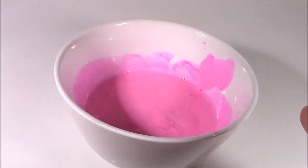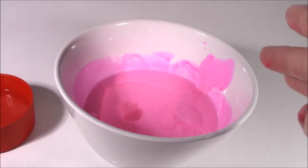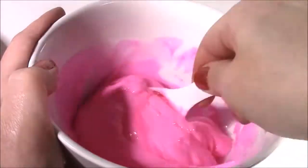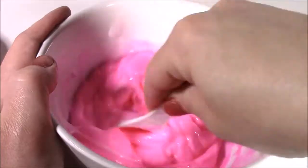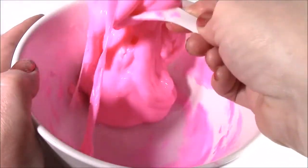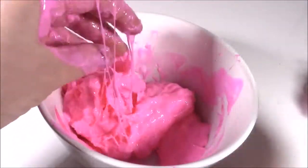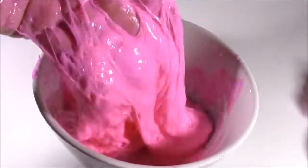Here we go. I have my glue. I'm going to pour a little bit of this borax mixture in there. Start mixing it around and see how this turns out. It's only been about less than a minute I've been mixing this, and it's already turning into putty slime, Pinkie Pie style. Such a cute pink. Mixing it around a little bit with my hand — it looks like bubble gum. It needs a little bit more of the borax and water just to harden it up and make it a little more solid. It's still way too sticky.